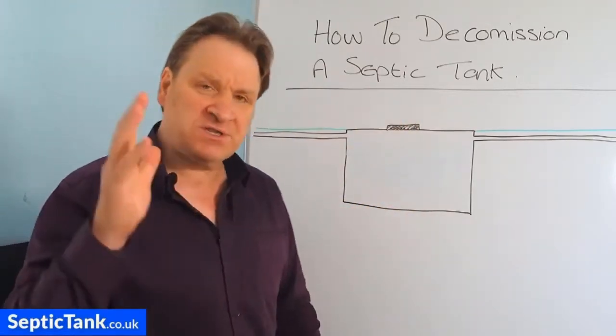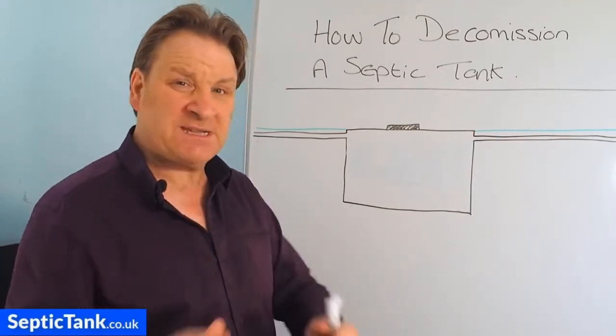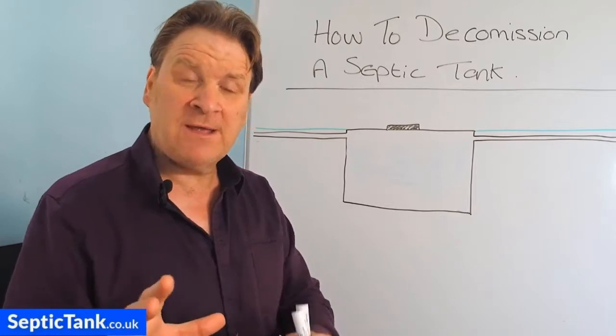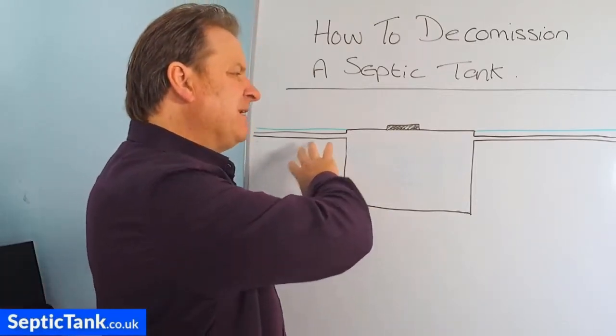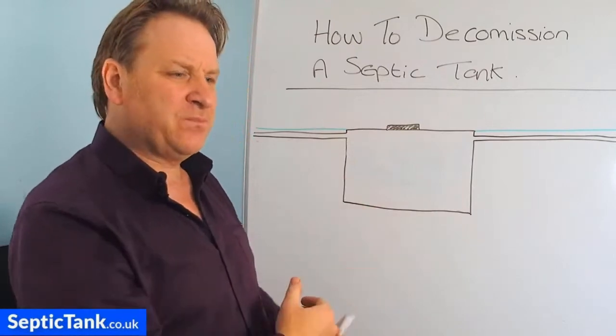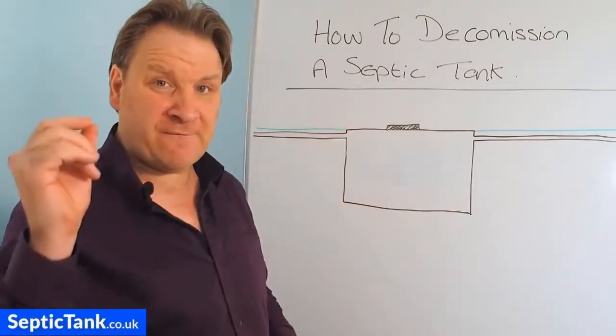Once you've done that, there are two or three ways to decommission an old septic tank to make it safe. That should be the primary concern - not just to get rid of it, but you need to make it safe for your family.